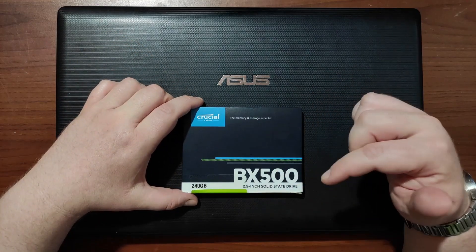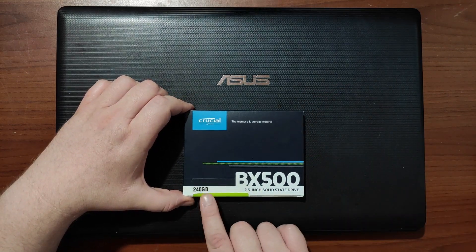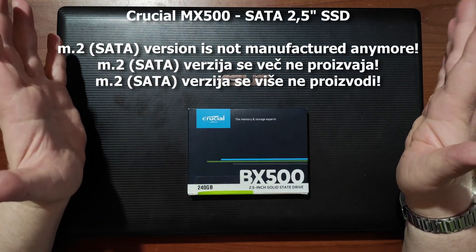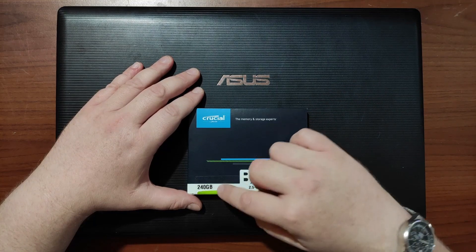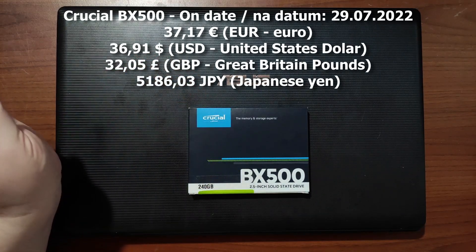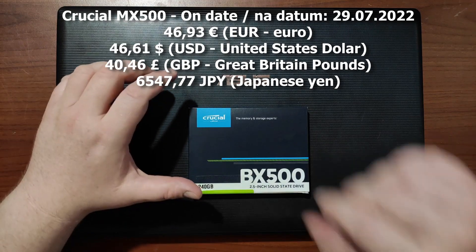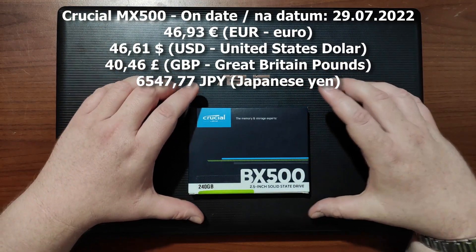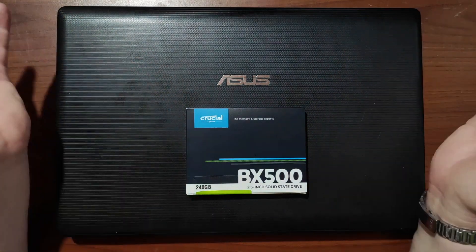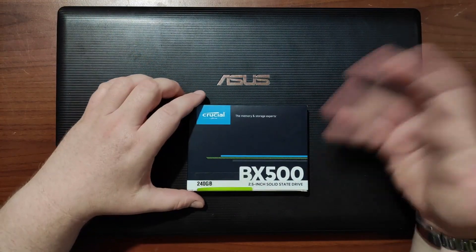This is the Crucial BX500 2.5-inch solid-state drive, 240 gigabytes. There is also the MX500, and there are some differences. The MX500 costs about 10 euros more for the same capacity. This BX500 I got for 37.17 euros, while the MX500 currently costs 46.93 euros — that's from one web store here in Slovenia; your prices may differ wherever you are in the world.